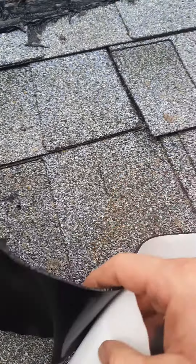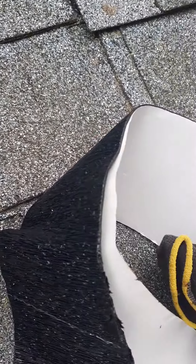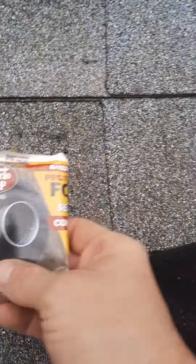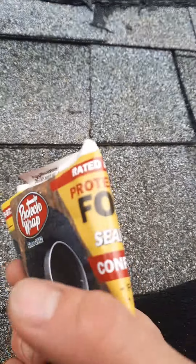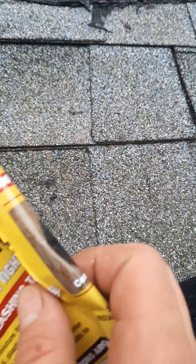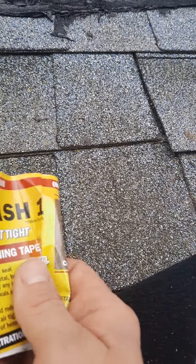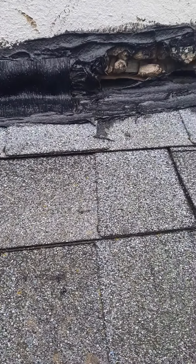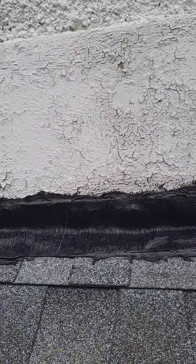I've got this repair — I've got the stuff in my pocket actually, the little label here. Let me go ahead and grab it. So this is a Protecto Wrap Flash — it's a conforming flashing tape. So it's more than just a temporary solution like just putting tar would be; it should last a long time.